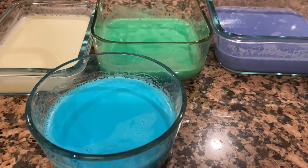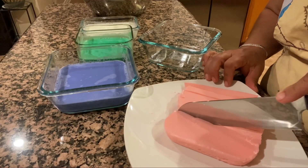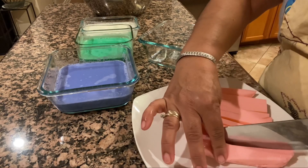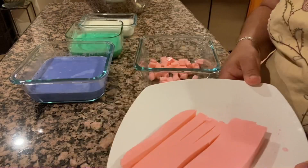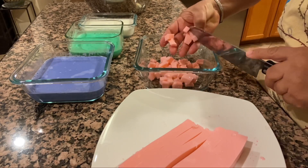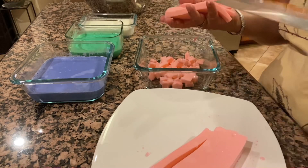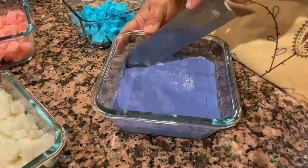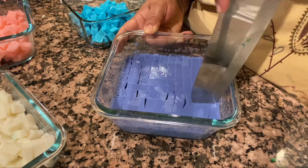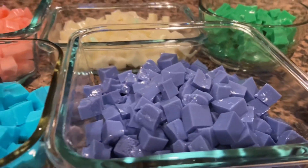La vamos a dejar enfriar y mientras tanto vamos a partir los cubitos, ya que nuestra gelatina está bien cuajadita. Dependiendo de cómo quieran los cuadritos, grandes o chiquitos, lo hacen a su gusto. Yo partí primero las tiritas para después picarlas más fácil. También lo pueden hacer directamente en el traste: si la gelatina queda bajita, forman los cuadritos ahí mismo y no se ensucian las manos — es como cada quien se acomode.